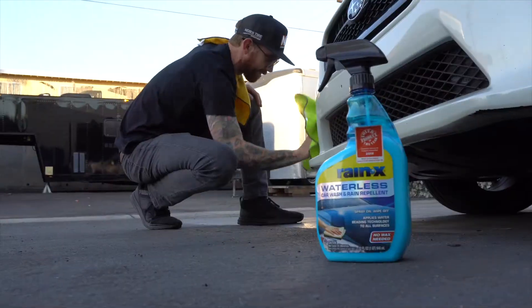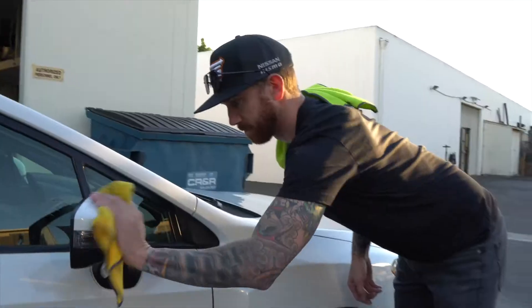Our conclusion — and we came to this the first time we ever used it — is that it is a must not just to have in your garage, but also in your trunk. So get out and wash your car anywhere, or touch it up on the go too.